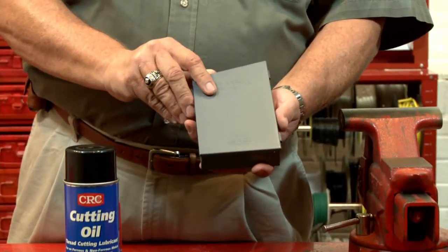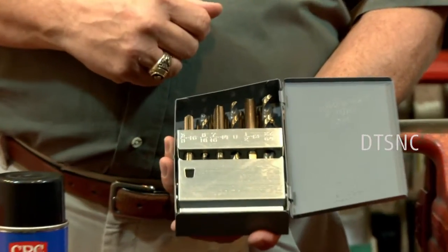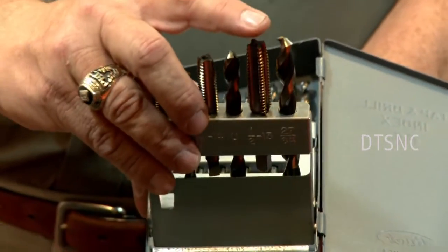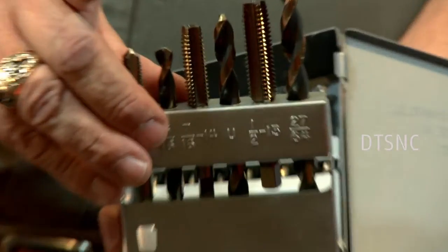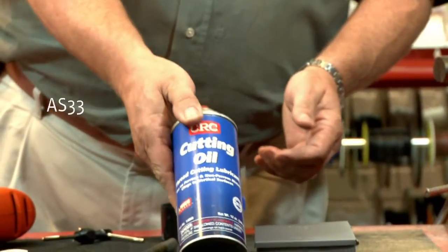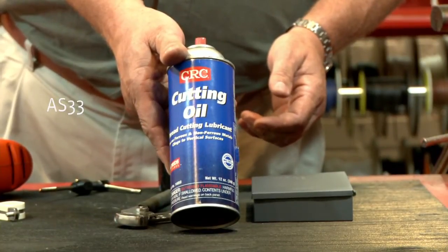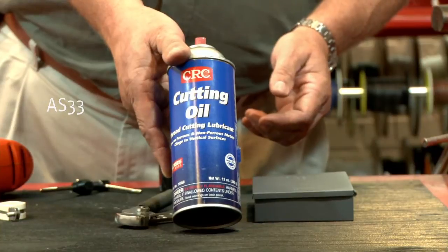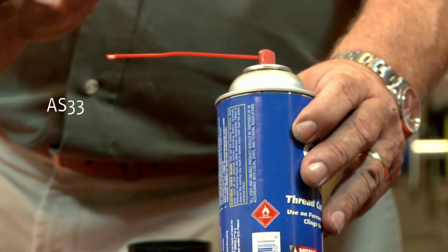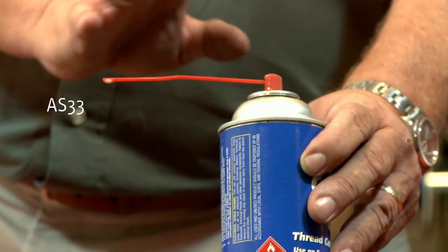I'm going to be using a pre-made assortment, a DTS-NC, which is a small assortment that you can build your own special on and sell very inexpensively, but it comes with the drill bits and the taps right next to each other. Any time you're drilling or tapping, a great cutting oil like this CRC part number AS33 is absolutely outstanding. One feature I like is when you spray it on, it goes one place and stays there. The worst thing for bits is high speed and heat, so cutting fluid and drilling slow is mandatory.